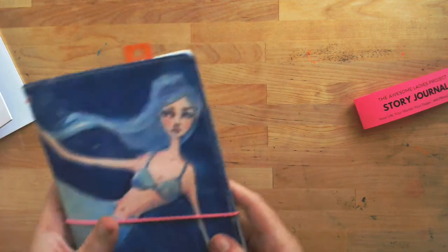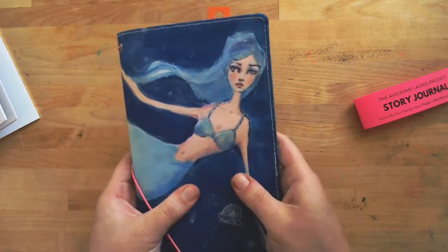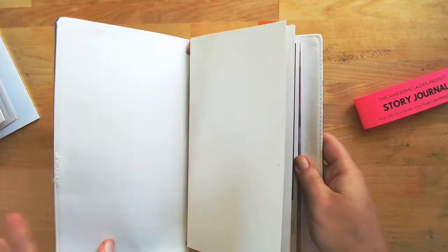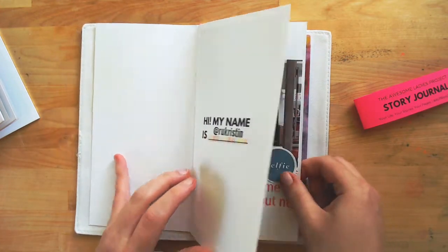These fit perfectly inside of the traveler's notebook folio. This is a Jane Davenport one I have set up. This one is filled out a little bit — there's my name in the front and a couple of pages filled out.